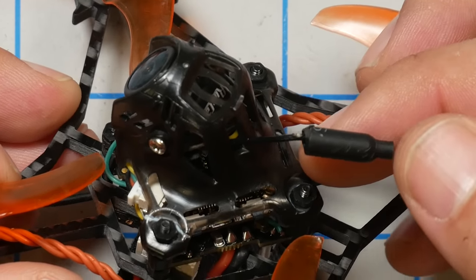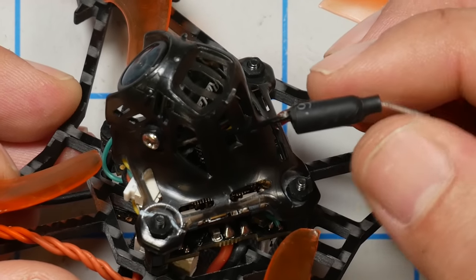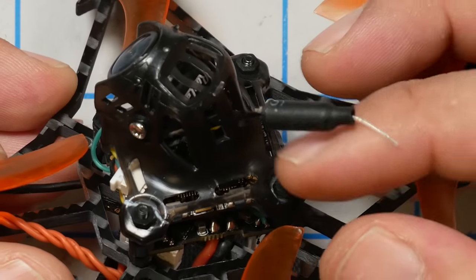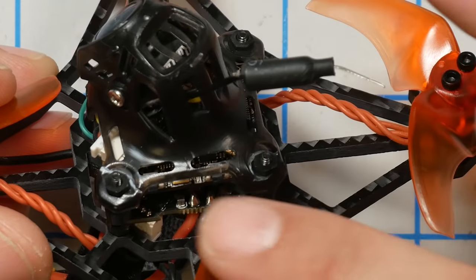So that's the good stuff. Here are some things that I think could be done a little better. This whip antenna sticking out the back gets into the props — you can see mine has been chopped. It doesn't get into the props on every flight but it does fairly regularly. It really needs to come straight out the top or in some other way be prevented from getting into the props. I don't know why so many micro manufacturers ship their antennas this way. Emacs, I'm looking at you.